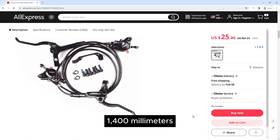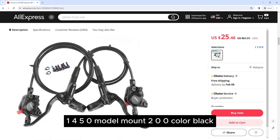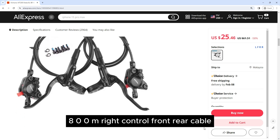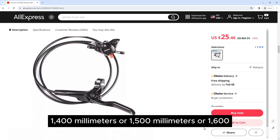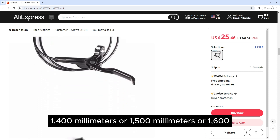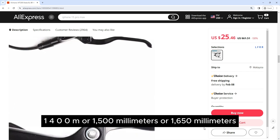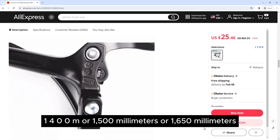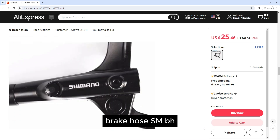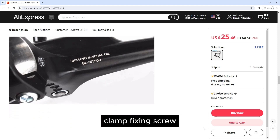Specifications: 800mm or 1400mm cable options. Front cable 800mm, left control front 80ohm, right control front/rear cable 1400mm, 1500mm, or 1650mm. Right control rear 140ohm, 1500mm, or 1650mm. Left control rear — brake length is randomly issued. Brake hose: ZIM BH59GKS.